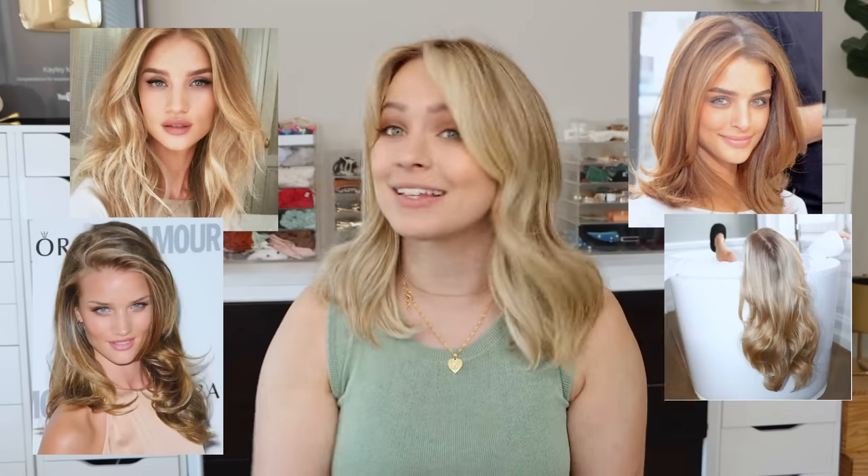Hey everyone, I'm Kaylee, your friendly neighborhood hairstylist. Today we are going to learn everything we can about Velcro rollers. Velcro rollers are everywhere — they're on TikTok, they're on Instagram. They are making a comeback. I think the big nineties blowout is having a comeback.